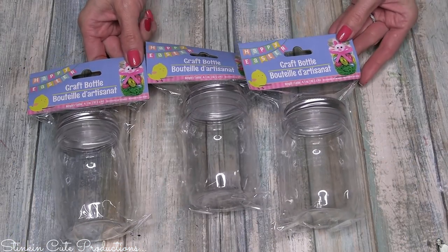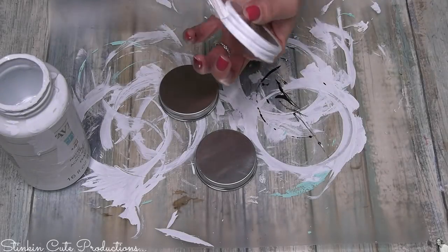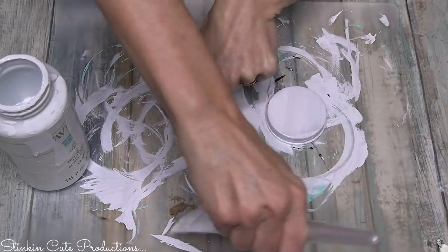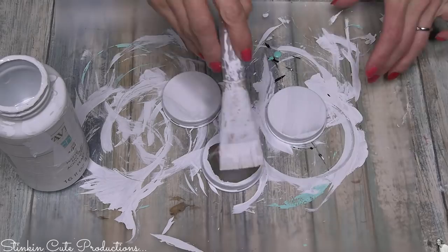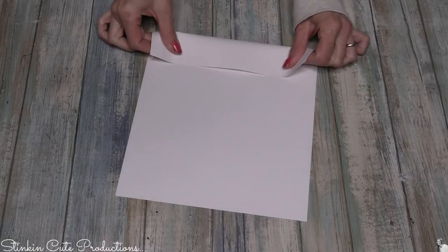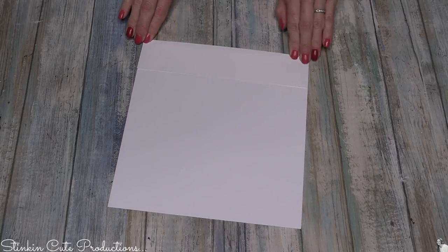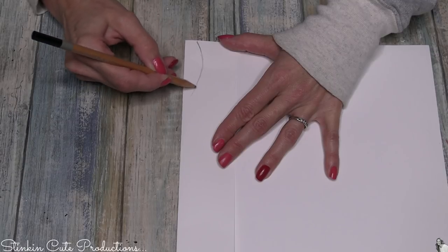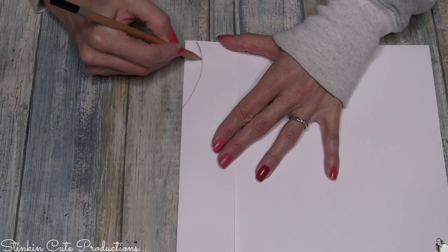Getting started, I'll be using these craft bottles — for this DIY I'm gonna be using three of them. I'm gonna start off by taking some Waverly chalk paint in white and give all of the caps a nice couple coats of this. Any acrylic paint will do — you may just need a few more coats if you're using apple barrel or folk art. Then using some cardstock or copy paper, I'm gonna fold my paper at about two inches to make a template for rabbit ears. It's always easier on a fold so you don't have to worry about both sides being symmetrical.